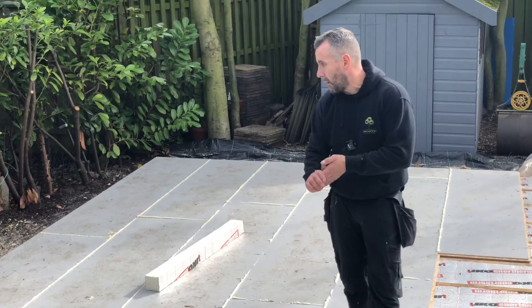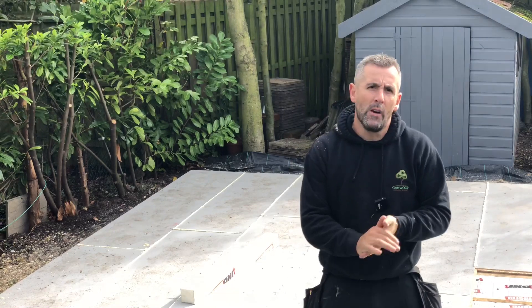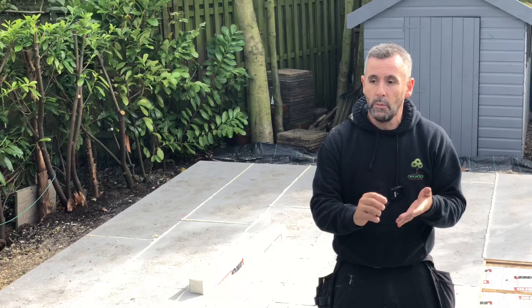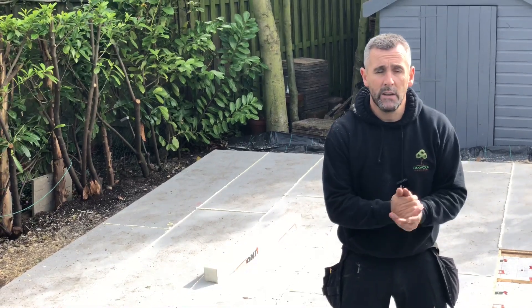Tomorrow we're going to get all the walls up and probably get the roof structure on as well. Thanks for watching — please like and subscribe. Don't forget I've got a new group on Facebook for self-builders, and I'm also selling my plans — there'll be a link at the end of this video.